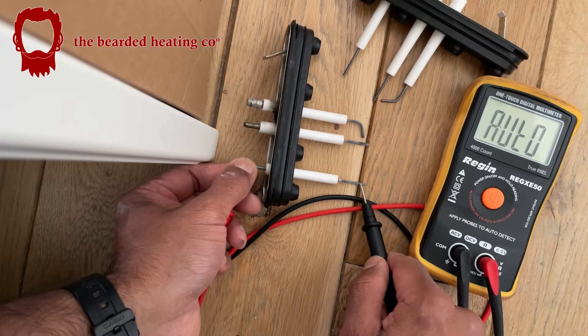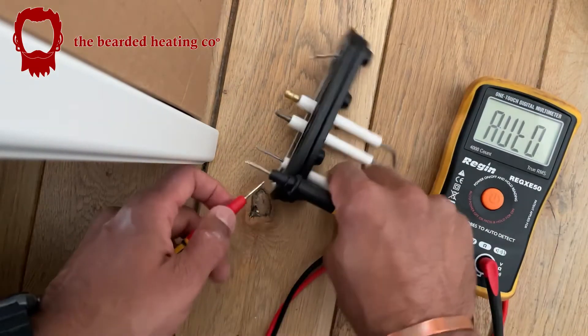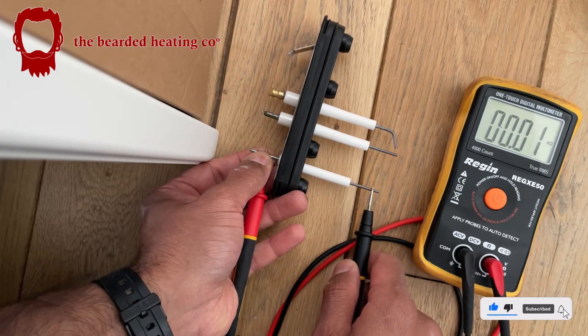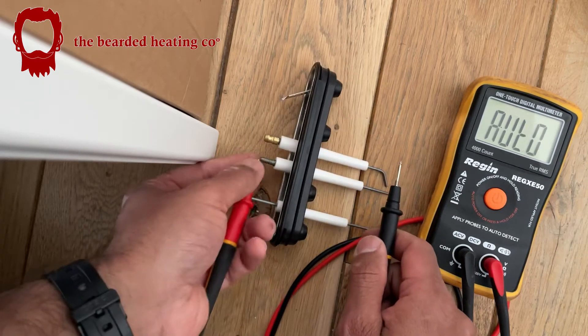This one is the ionization probe or the rectification probe, and even that's not doing anything. I'm pressing down on it quite hard. But when I do it to these new ones — straight away, you can see there — it's even buzzing.